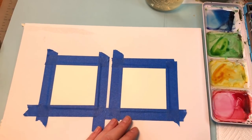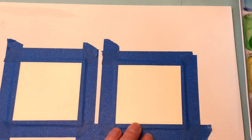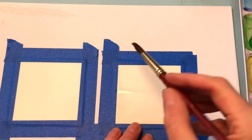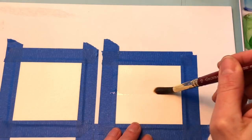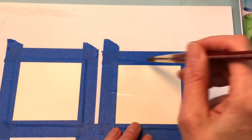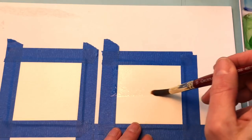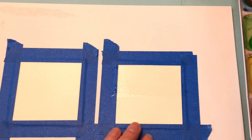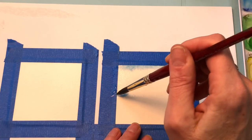For the first one, let me zoom in a little bit. I'm going to wash it with some water — just wash across half of the piece of paper and up with water.